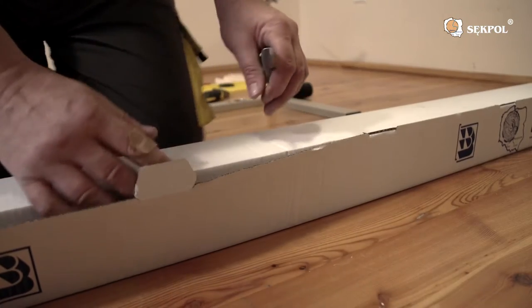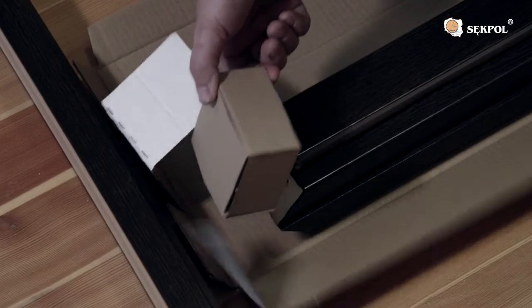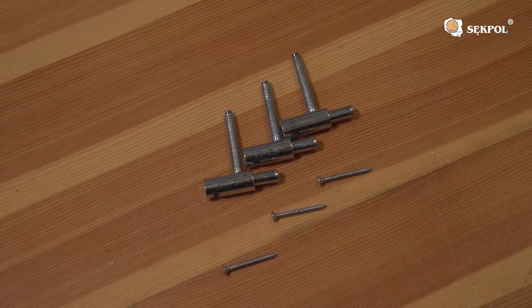Carefully take out each element and check it in terms of build quality, completeness and compliance with the dimensions of the door leaf. Remember to keep the warranty card and check the contents of the package. The package contains confirmants with an allen key and hinges with screws.